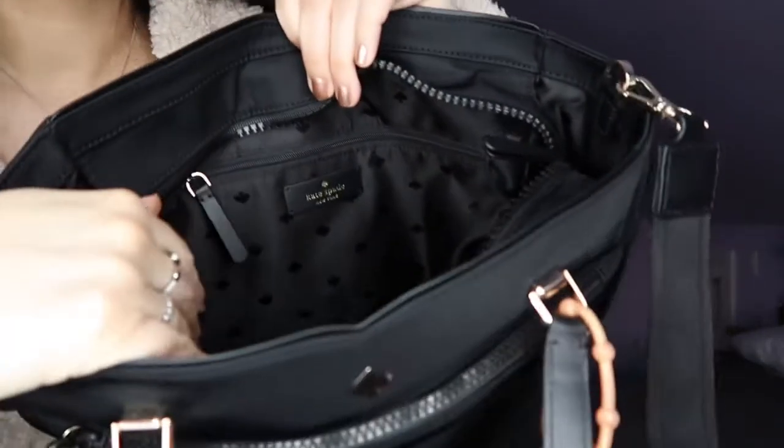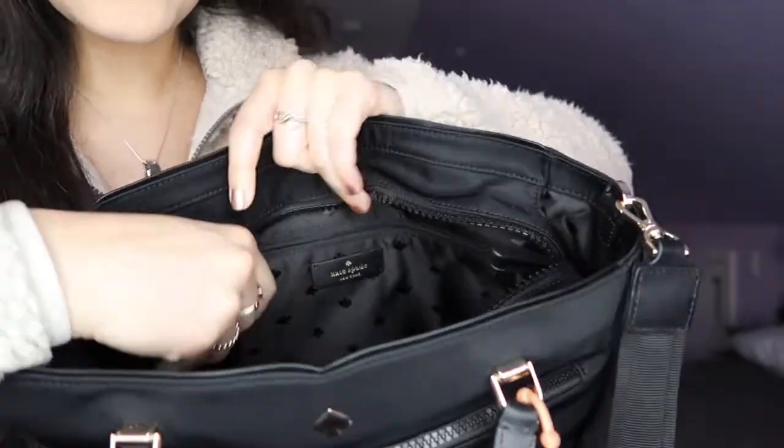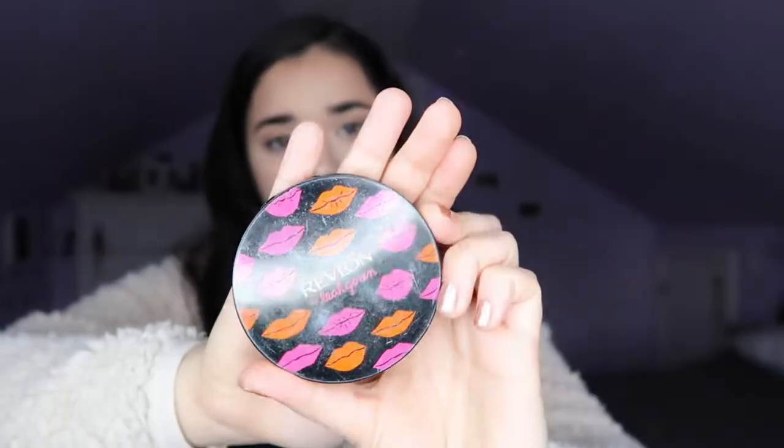There's also a small zipper pouch inside, right above the Kate Spade logo. I currently just have a compact mirror by Revlon in there — definitely another essential. The back exterior pouch is pretty small and only goes halfway, but I keep my phone in here for safekeeping since it's really accessible.